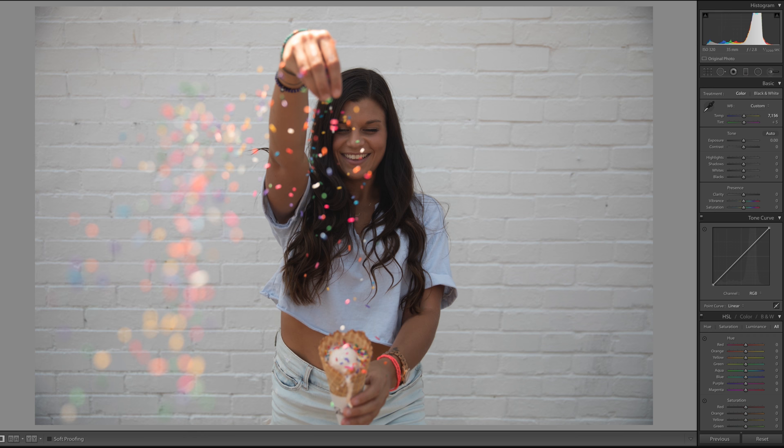Hey everyone, it's Olivia. This is my YouTube channel, so if you're new, welcome; if you're not new, welcome back. I'm going to be doing another photo editing tutorial today on Lightroom — I'm going to show you how to go from this to this. It's actually a pretty simple edit and I'm just going to quickly go over it; this shouldn't be a super long tutorial.